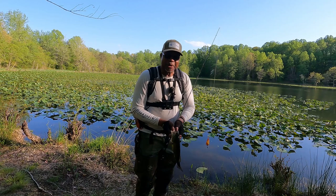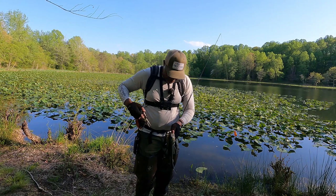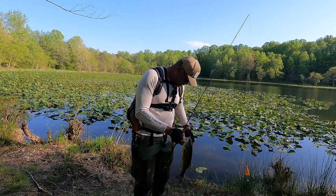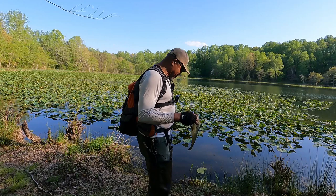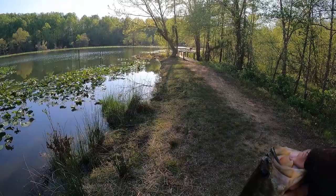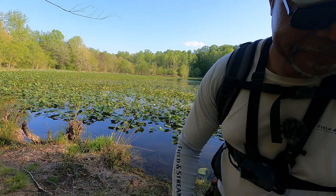This is about the size I expected to catch, because a lot of the bigger ones are on beds and they ain't biting, so I ain't going to waste much time with them. Get the little vegetation out of your mouth there. Since we got you today, we're going to get your picture because you're going to be a star. All right buddy, thanks for showing up, let's get you back to doing what you're doing. There he goes — all right, let me make a few more casts.